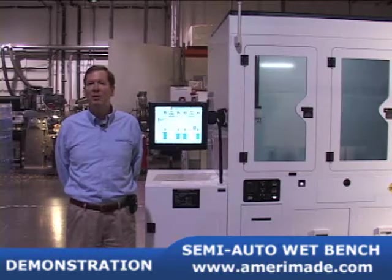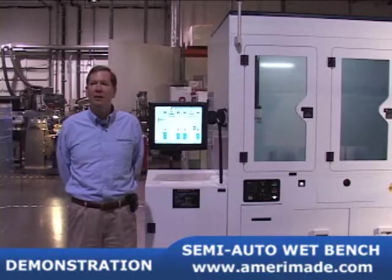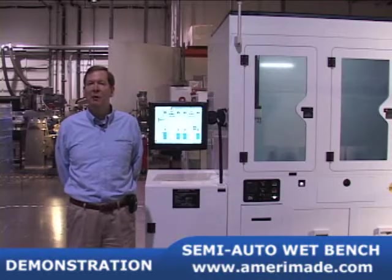This is a short demonstration of one of our semi-automated wet process stations. This particular model has seven feet. It is a plastic shell made from FM4910 compliant material.